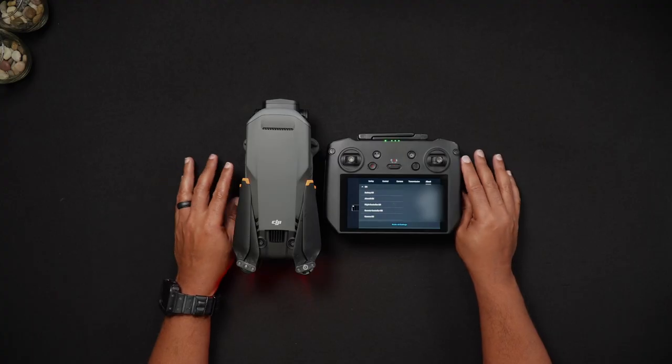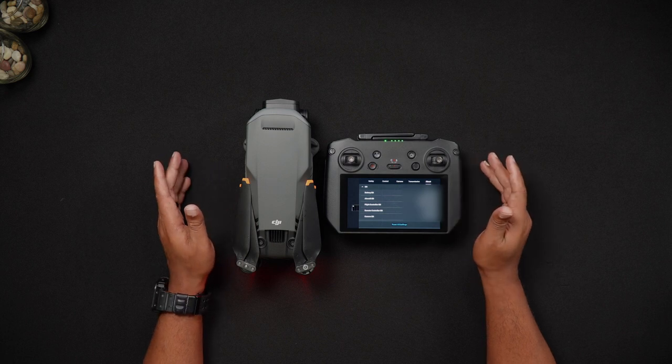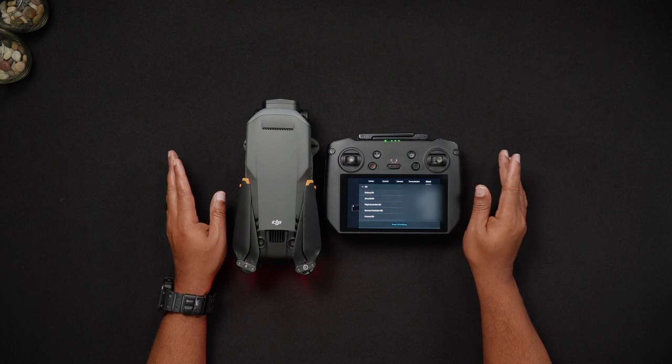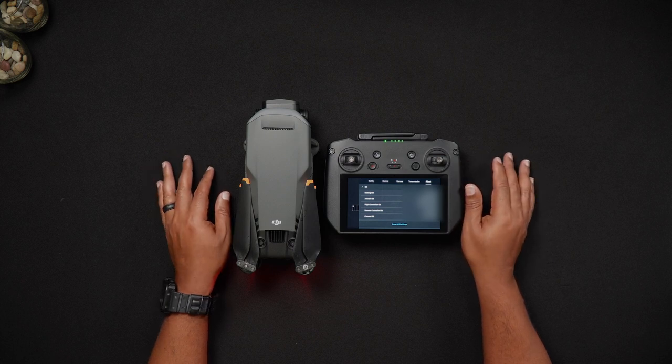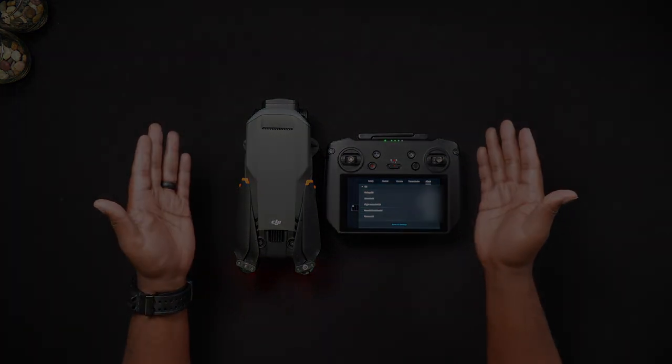That's all for this video. If you have specific questions about this or our other videos, we'd love for you to join us at dronepilots.com. For more tutorials and reviews, head to droneblog.com.